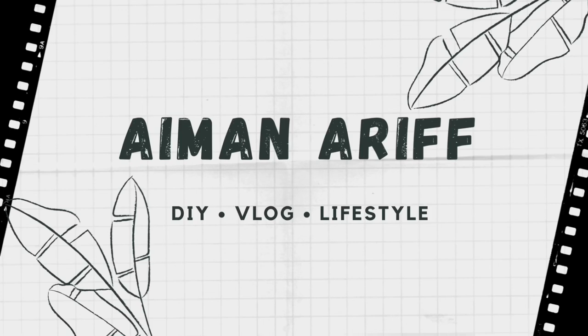Hello guys, how are you? Welcome back to my channel. Before I start this video, I want to tell you guys to stay and watch until the end. At the end of this video I'll be telling you something — a little announcement about this channel and where the direction of this channel is going, so be sure to watch till the end.